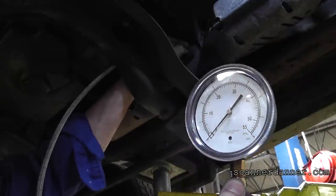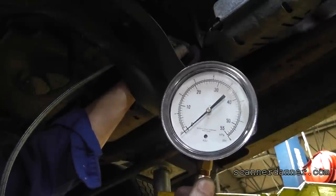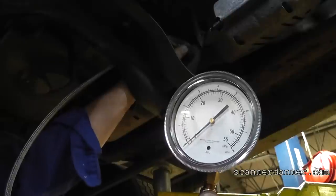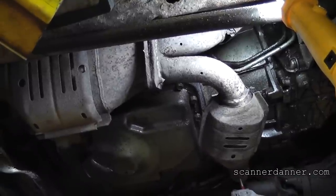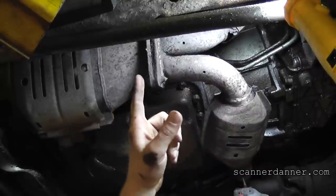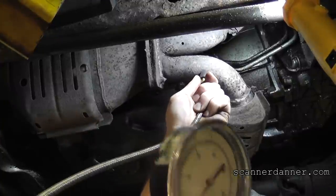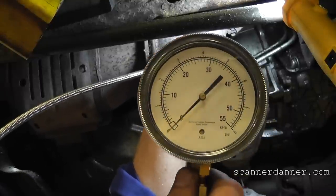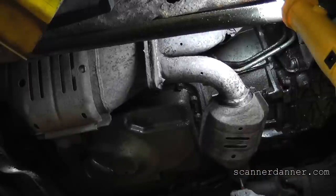Testing the last cat in line first. Looks good at idle. At 3000 RPM - nothing wrong with that one. Moving up to the next one in line. This hole is going to test this cat - not the two front ones but the next one down. We'll check both starting here. Looks good at idle. We're at zero on both - there and there. Checking at 3000 RPM.